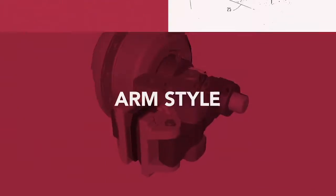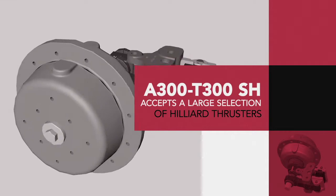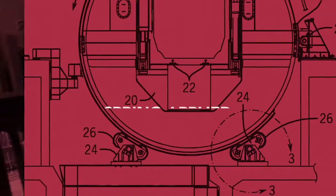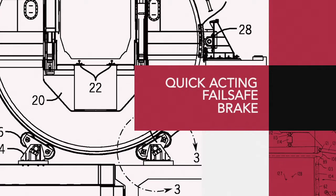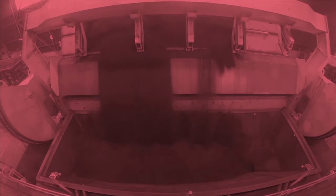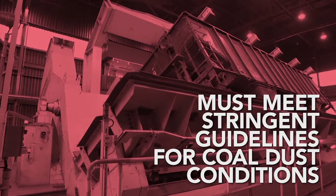The A300 is an arm-style caliper brake designed to accept a large selection of Hilliard thrusters. The A300 T300SH is a spring-applied hydraulically released quick-acting fail-safe brake used in rail car dumping and positioning equipment. Rail car dumpers and positioners must meet stringent guidelines for coal dust conditions in the mining industry.